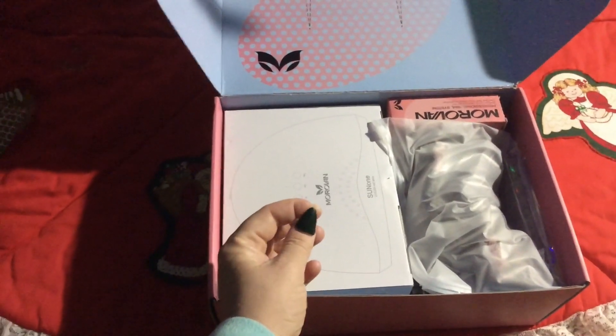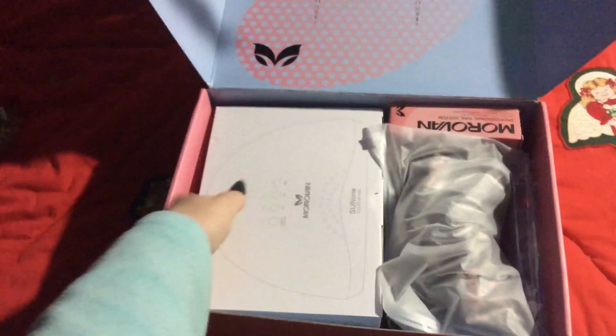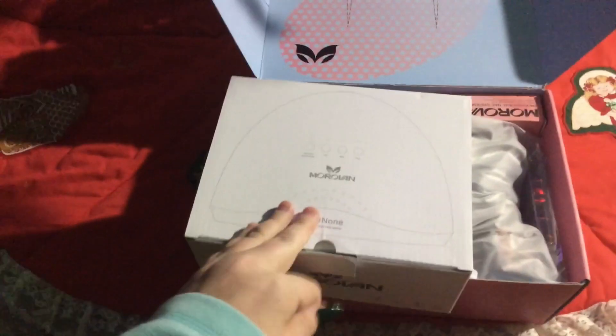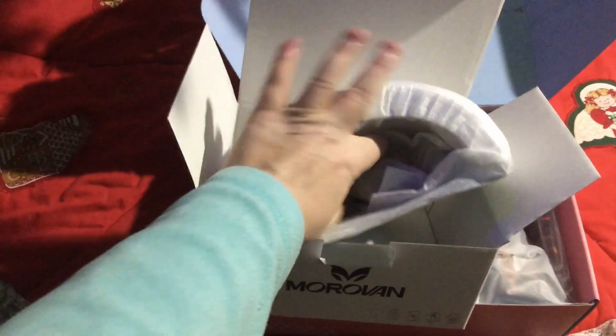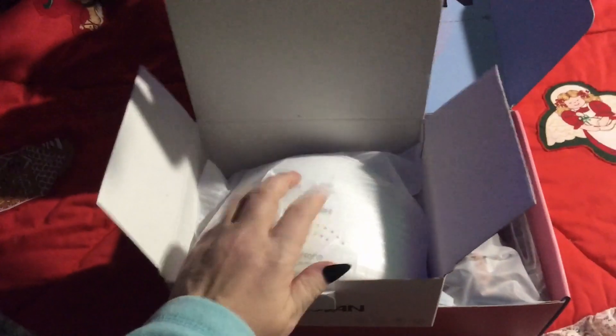The biggest thing in here is a new UV light. I have another poly gel UV light but it's not as fancy as this one — it was one of those cheaper brands, I think it was a Violet one. This one is more professional looking, like the ones you'd see in YouTube videos. It's got all its cords and a nice metal base, so it'll help cure things faster.